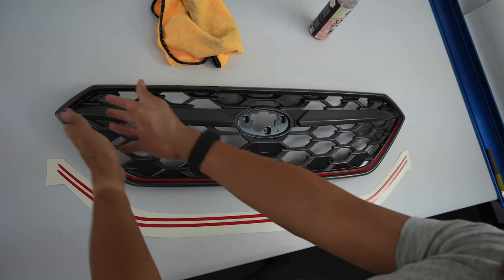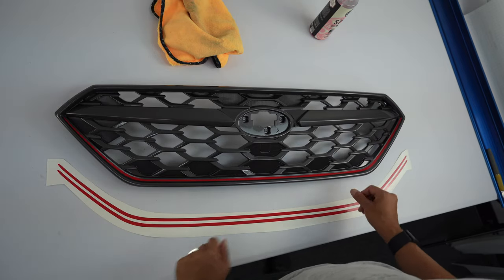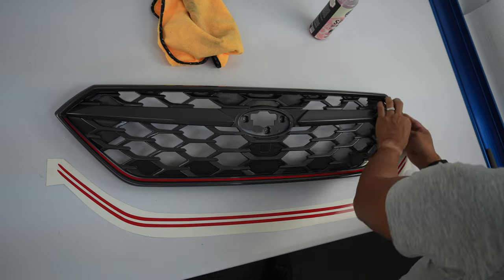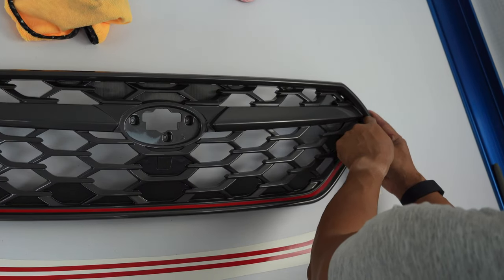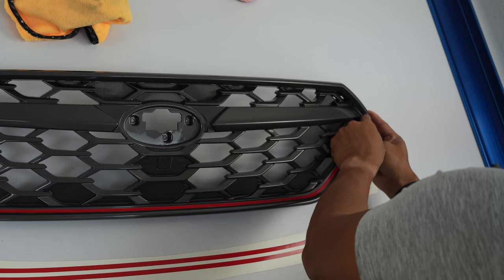We've taken pictures of the corners to help guide you to where you want to start. A lot of this is about where you start, because that kind of dictates where you're going to end up. We could have started a little bit higher on this side because we finished a little bit higher on this side. I'm going to take this pinstripe off.